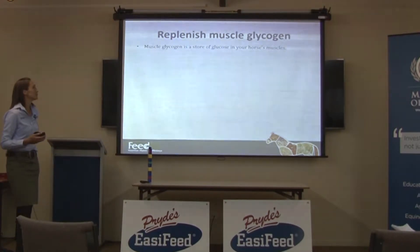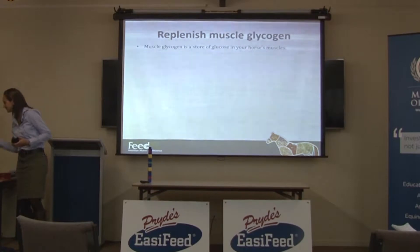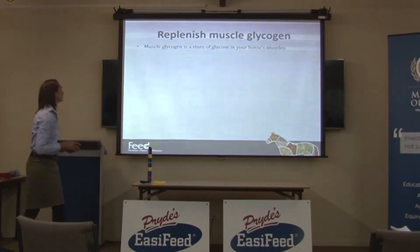Replenishing muscle glycogen. Muscle glycogen is a store of glucose in your horse's muscles. So essentially it's starch — this stuff — but the starch that your muscles make. So it's not called starch anymore, it's called glycogen.